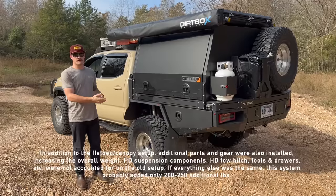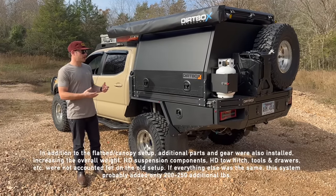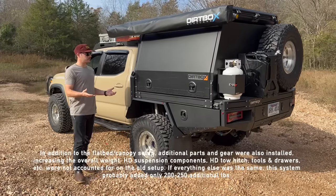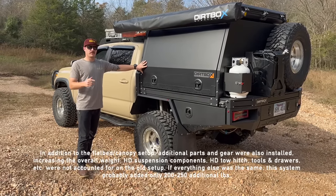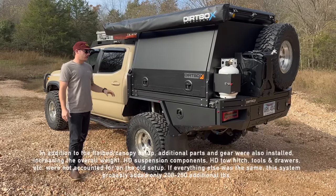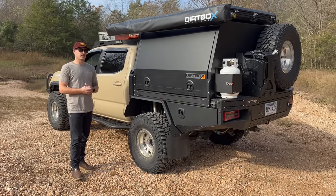This is with extra water and everything like that. Pros and cons — give and take on the different weight. I've wheeled this — you can tell by all the pinstripes. A video from the Ozarks trip is coming out soon after this, and it does wheel a little bit differently.